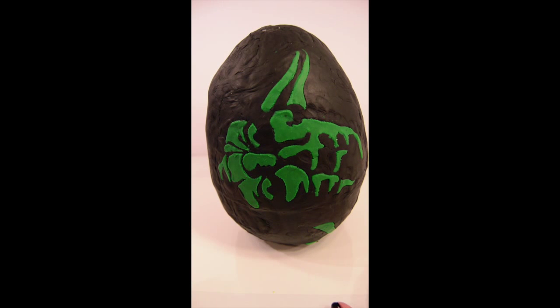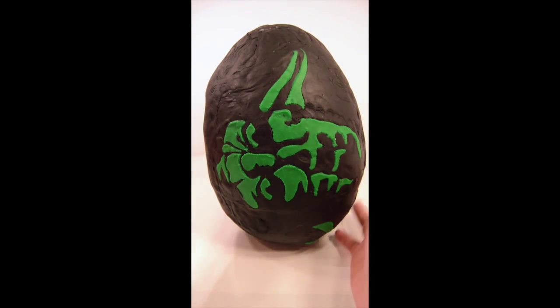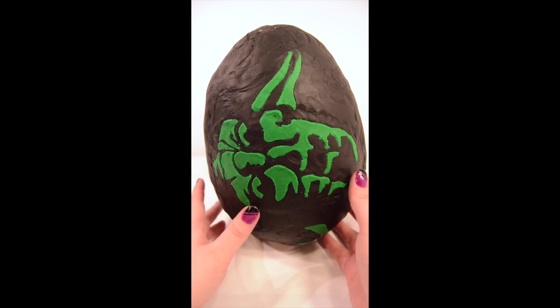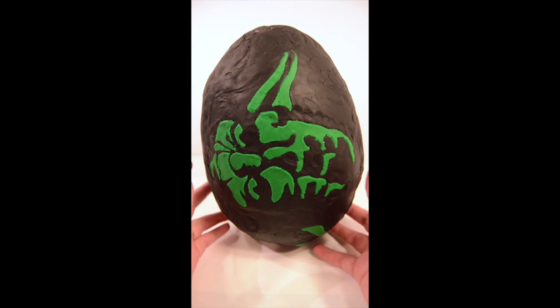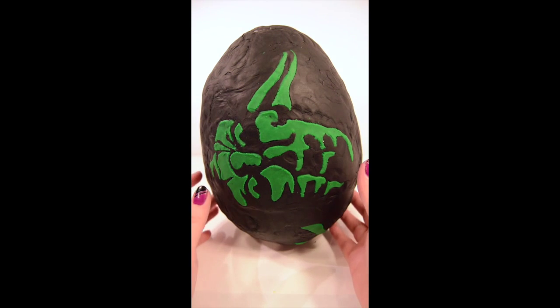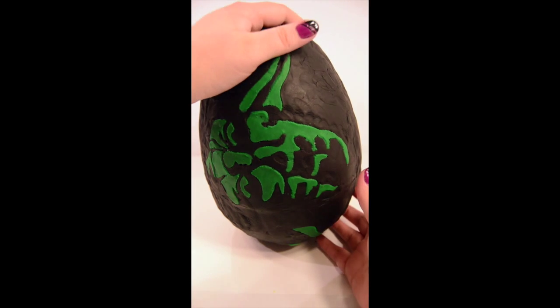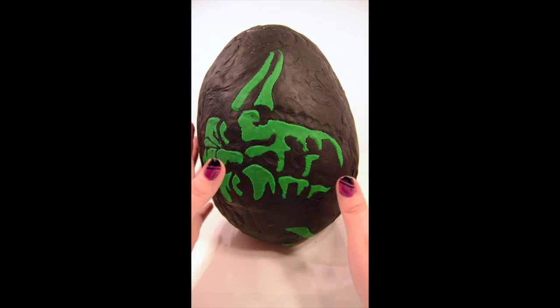Hey guys, it's Allie from ACD Toys, and today we have our first official large egg, our large Play-Doh egg. In honor of the Star Wars Disney Infinity coming out, I decided to do a Yoda egg. We have some cool Star Wars toys and other surprises in here, so it's our first time doing a big Play-Doh egg.